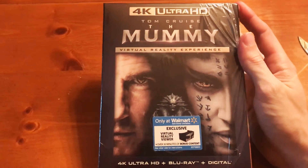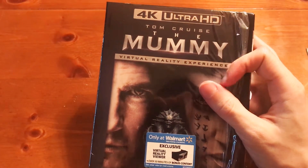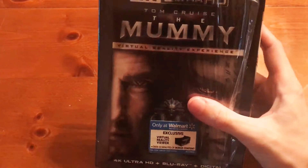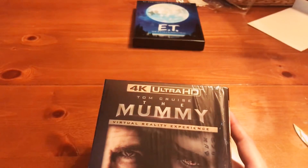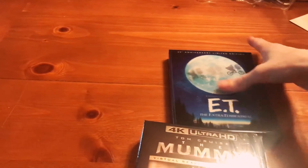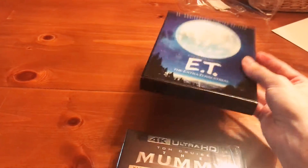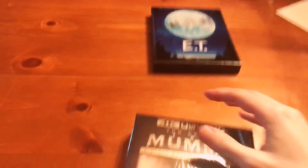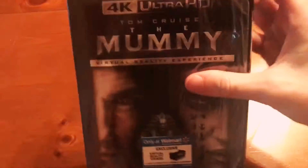What's good YouTube, it's Nate and I'm back again with another unboxing video. This one is The Mummy featuring Tom Cruise. I really wasn't gonna buy this movie, but when I walked into Walmart today to get my E.T. — and if you want to see the unboxing of the 35th anniversary limited edition E.T. movie, I'll put the link in the description so you can go check it out.